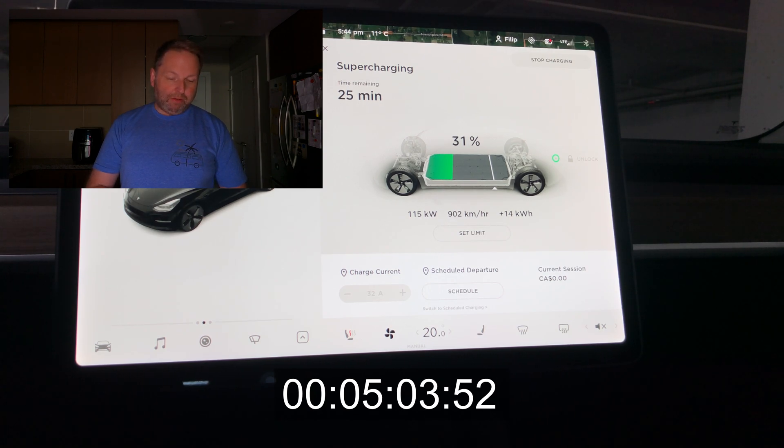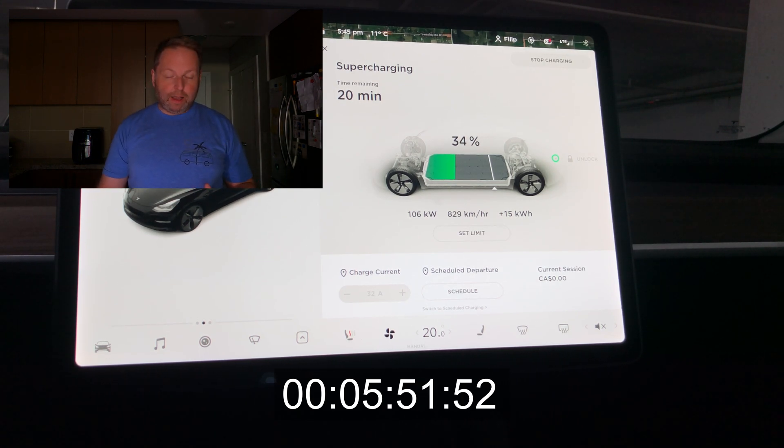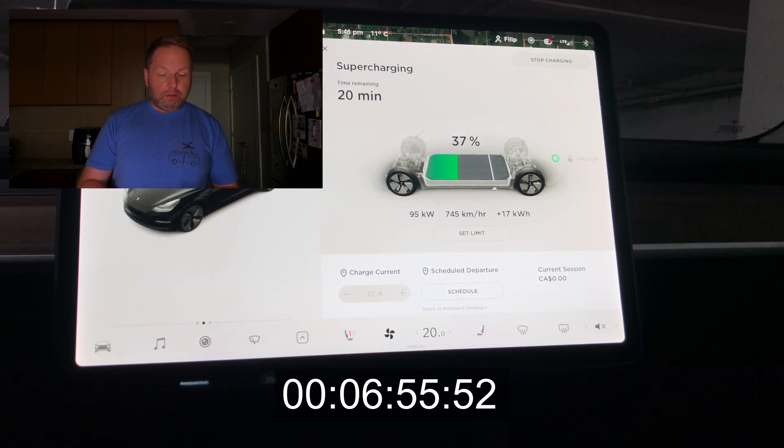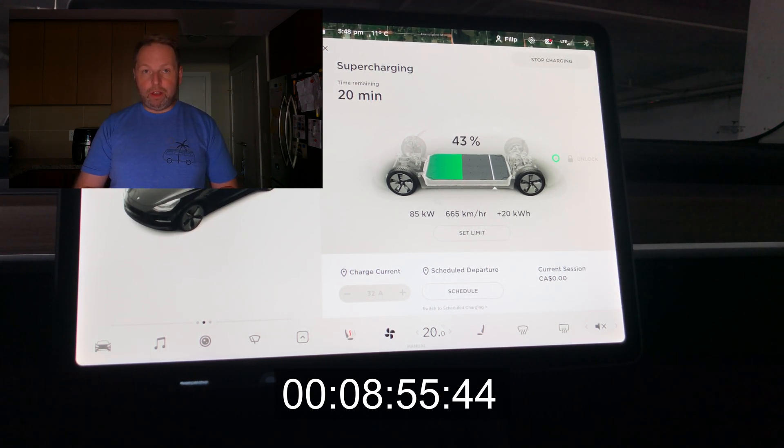We keep riding that nice curve from the battery and the supercharger. Mind you, this is a V3 supercharger — the fastest one Tesla has right now — so keep that in mind. At 35% we're still at 100 kilowatts, then it dips a little bit after that. In the 40s we're at 80 kilowatts, and we're inching closer and closer to 50% — we're only 10 minutes into our charging session, which is amazing speed.